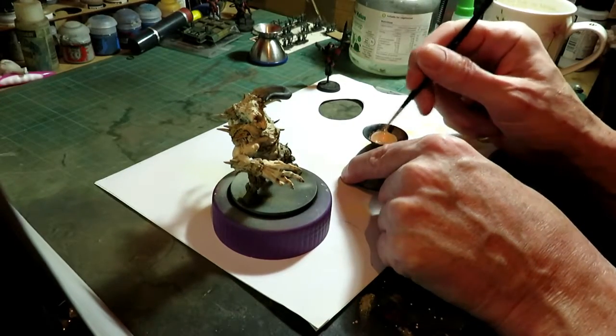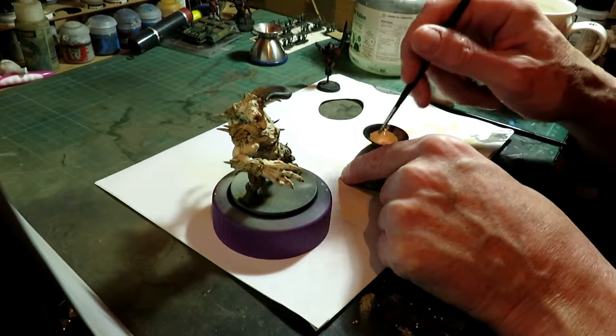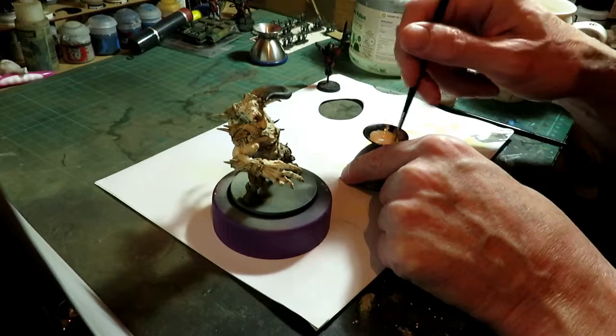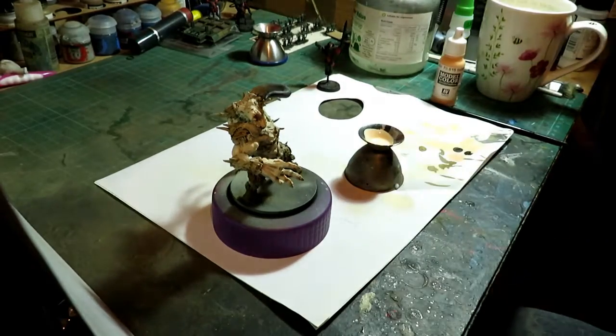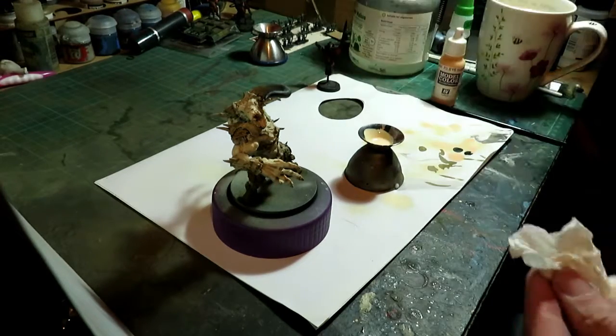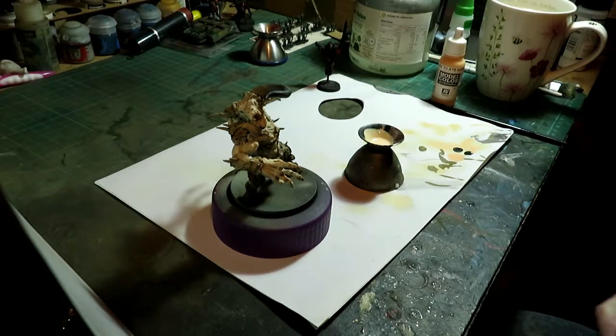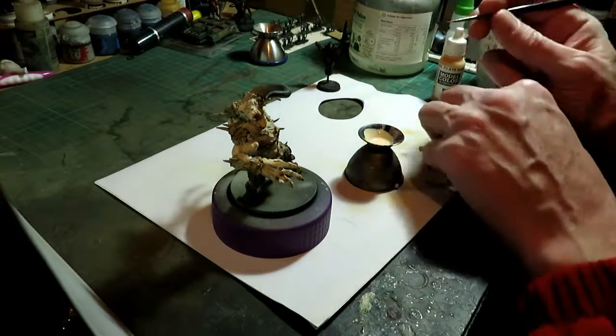It's basically a way of putting a transparent coat over a different layer of paint that you have on the miniature. Obviously, if you're going to paint with a glaze, you're going to end up with a very thin coat — thinner than a normal paint, but not as thin.